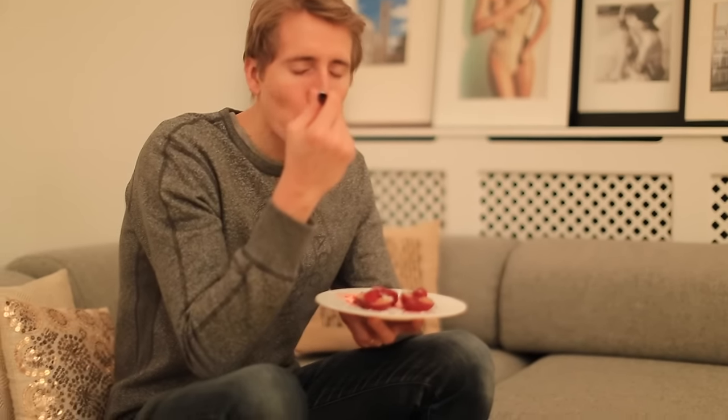This is so good — you just have to try this! Alex cannot believe a fruit dessert with no added sugar can be so delicious. That's all for today — if you'd like to see more of what I eat in a day, make sure to like this video and leave me a comment. Love you, bye!